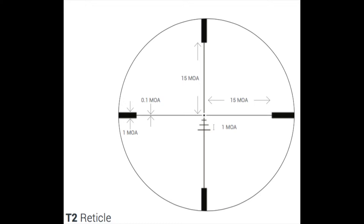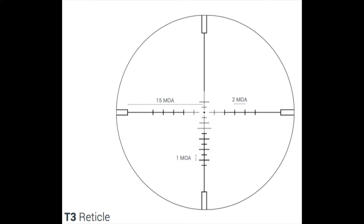We offer a T2 reticle, which you see here. It's real simple — it's got three lines of elevation change. We can make adjustments on that scope, and we use it in a lot of our hunter scopes.